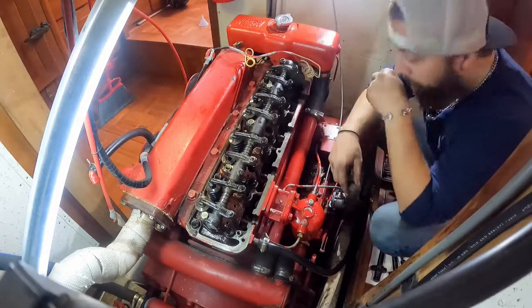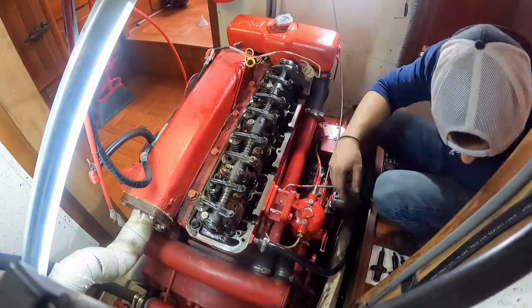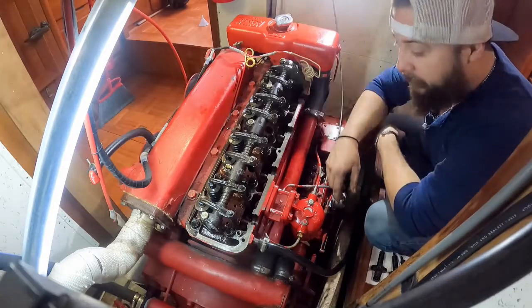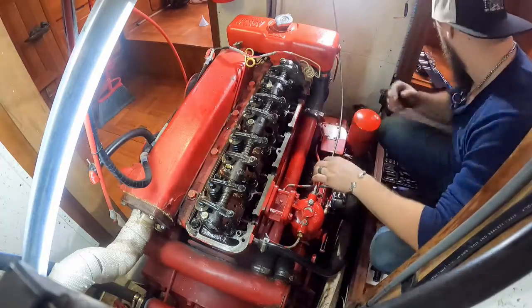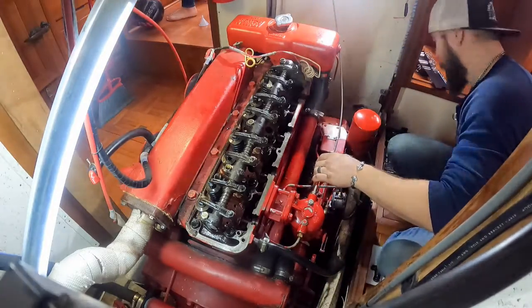Alright, so you can see the injectors are all out now — I've just got open holes. I need to plug those up in a second. So I'm going to send those off to the shop, get them redone, and then I'll show you the start of my issues.